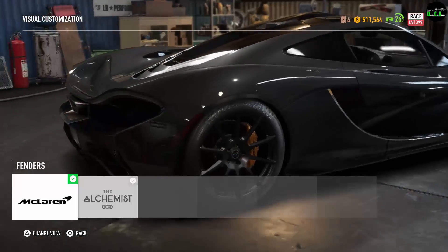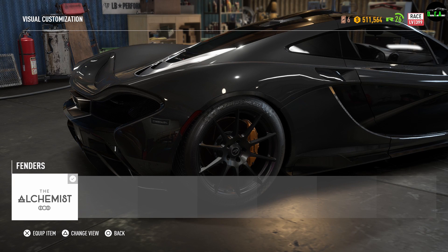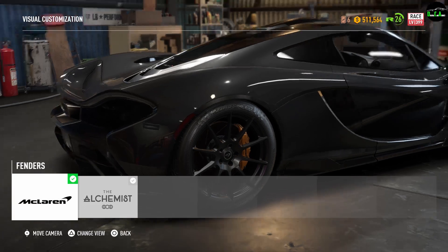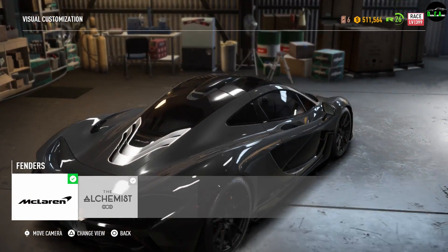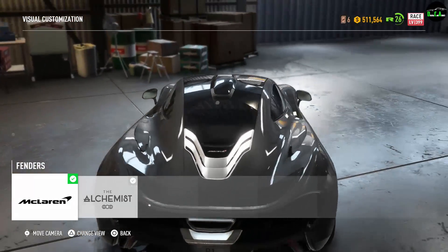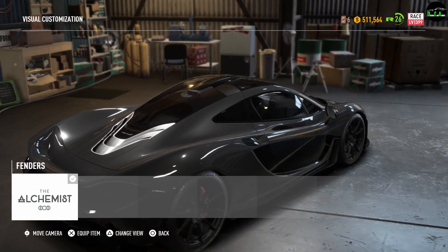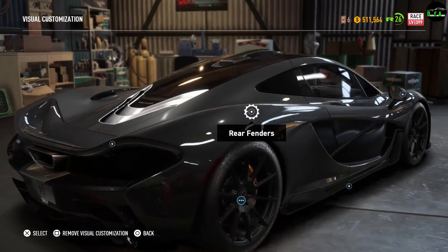Next up we have the rear fenders. From stock to the first option, you get a vent right above the side vent behind the door, but you lose the vents near the front tire area. You can see you have vents coming up on the stock, and you lose those when you get the alternate option. I love the stock ones ten times more.